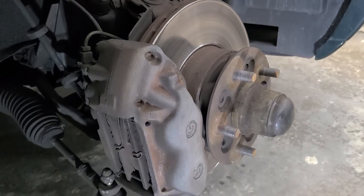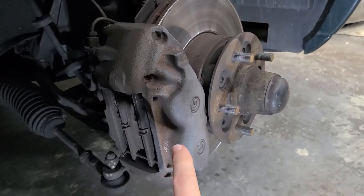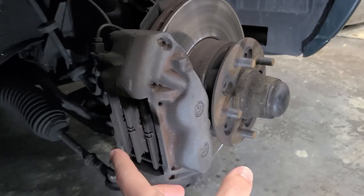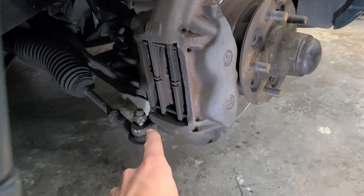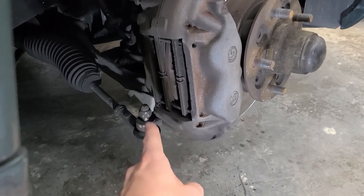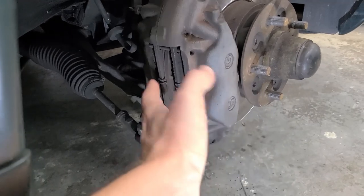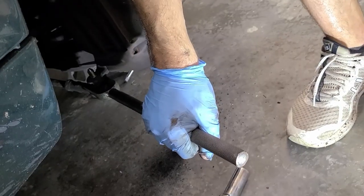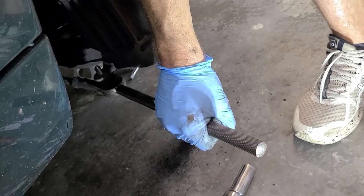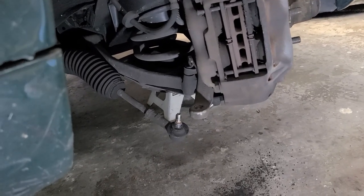There's a good chance the caliper mounting bolts on the back might put up a bit of a fight and access can be tricky. It sometimes makes sense to remove the nut from the tie rod and free up the ball joint at the end there, which allows you to move the assembly independently to get better access with a breaker bar.